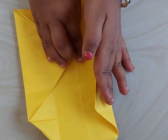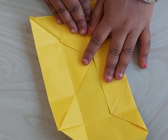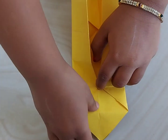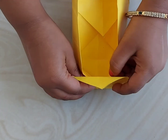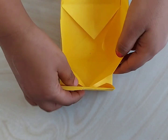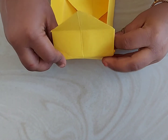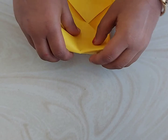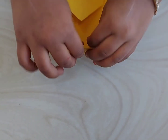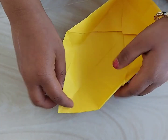Now unfold from one side and we need to make a box now. We need to fold both sides and get one side of the corner so that it forms like a box. We need to take it and secure it properly so that it forms a box. Repeat the same on the other side as well.